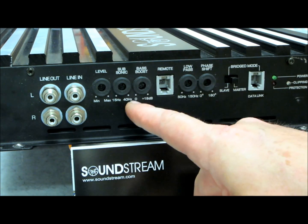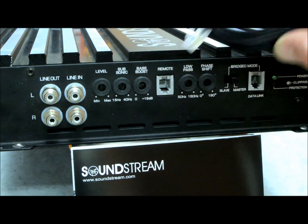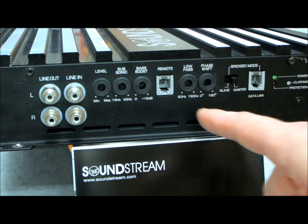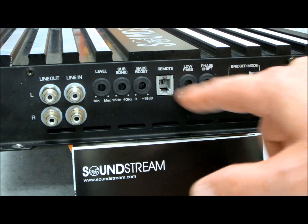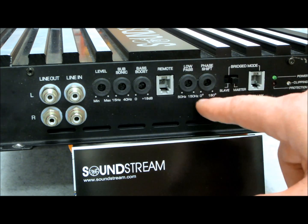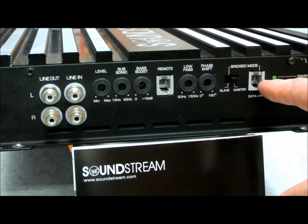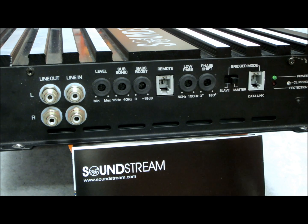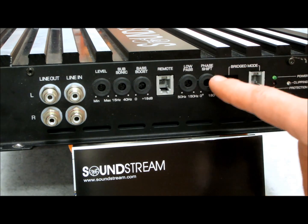Bass boost starts at zero flat, up to 18 decibels of boost. There's a remote wired gain control. Low pass filter goes from 50 to 150 Hz, giving you a good bandwidth of range. Phase shift is the same kind of deal — zero to 180 degrees. This here is for bridge mode, so if you're nuts enough to go out and buy two of these things and use them together in bridge mode, there's your slave/master switch.